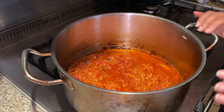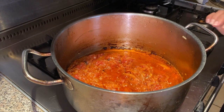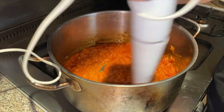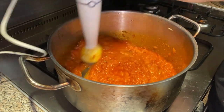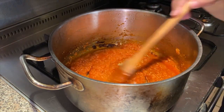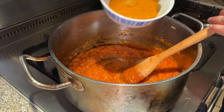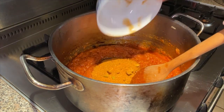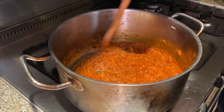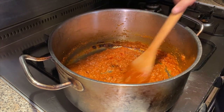Now that it's all come together, we're going to use a hand blender and make a nice smooth paste. As you can see it's coming to a nice paste, and now we're going to add the Bombay Biryani mix. Give that a good mix — now you can see it's got a nice dark brown colour.